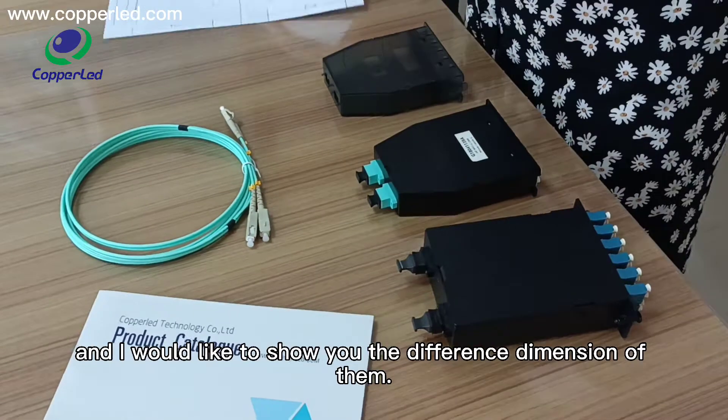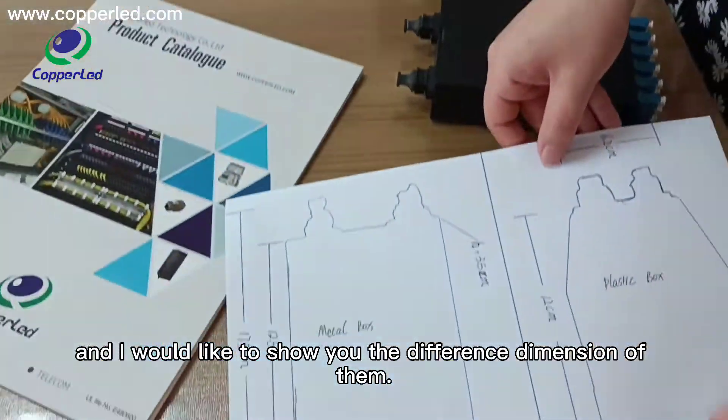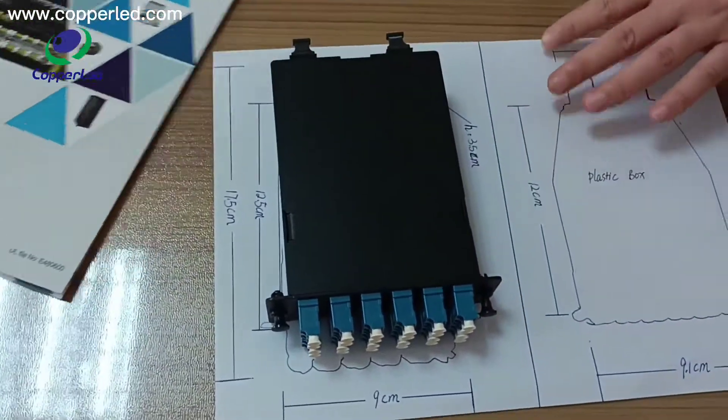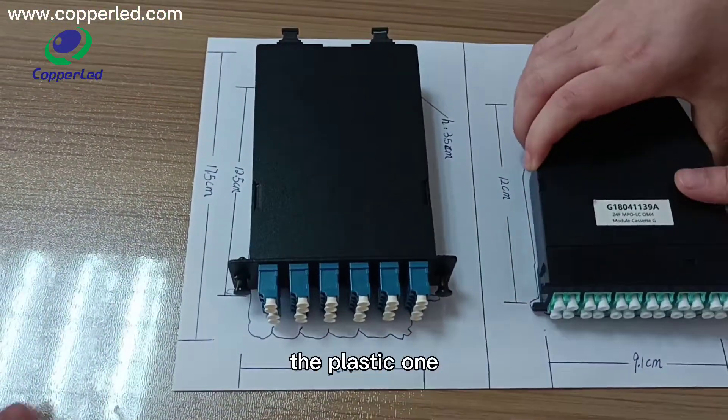I would like to show you the different dimensions of them — the metal one and the plastic one.